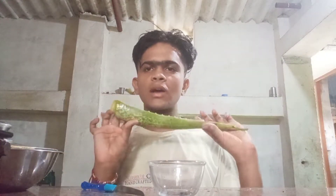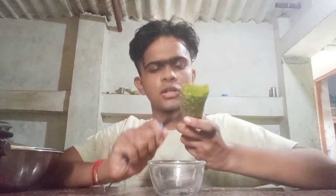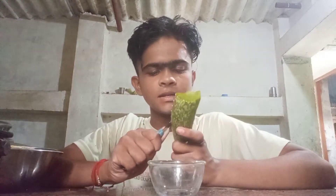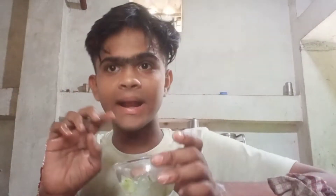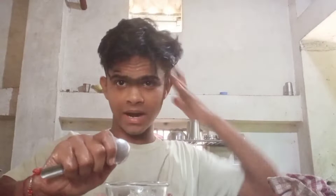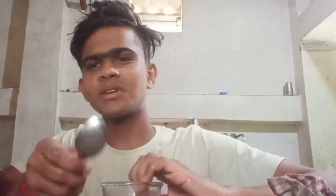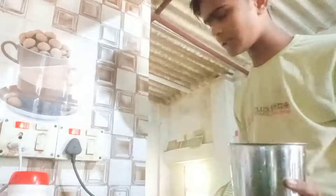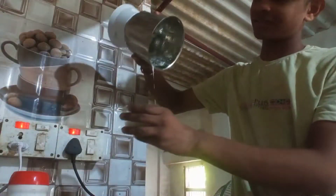So I have to take aloe vera and wash it properly. Now we will remove the pulp, so let's remove the pulp. There is a proper aloe vera pulp — it's very clean. Let's mash it first.